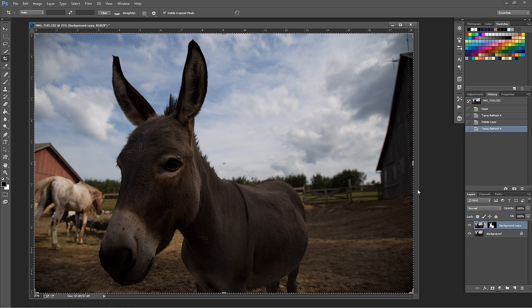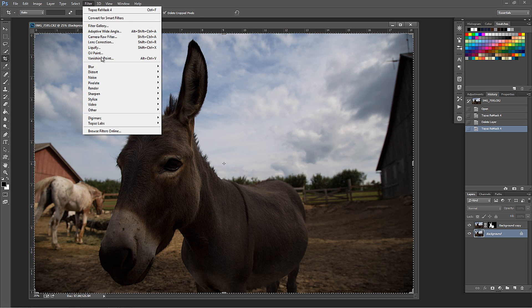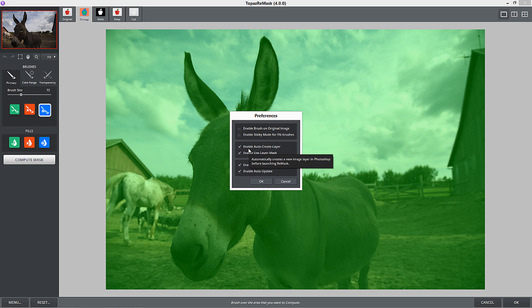I'll press OK. Now I've got my mask for my donkey. If I press the Alt key and click on the eyeball, I now see that all I have is the donkey. I'm going to go back to the background, filter, Topaz Labs, Remask 4. Let me show you something about preferences. If you go to Menu > Preferences, you can see how you want your mask to be created. I suggest enabling auto create layer - every time you open Topaz Remask, it automatically duplicates the layer you want to make the mask from, so you're not making a mask on the background.